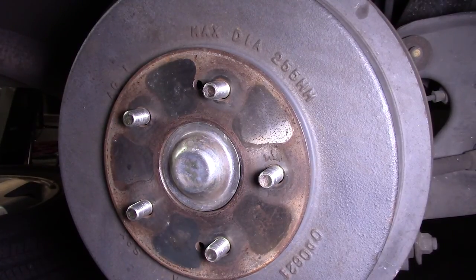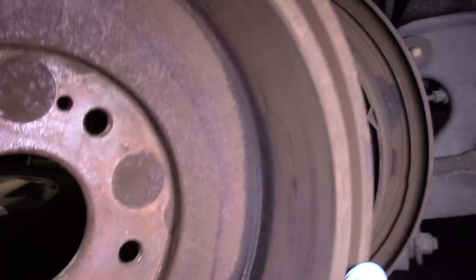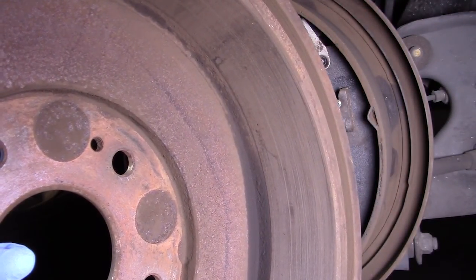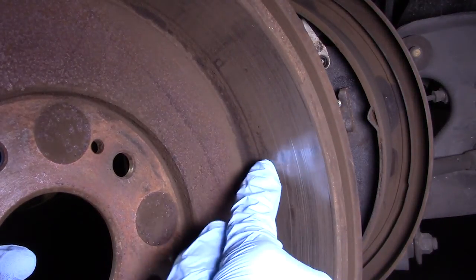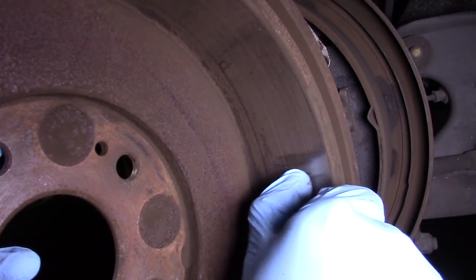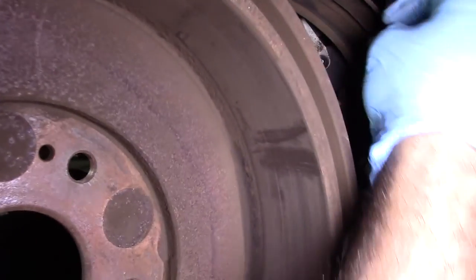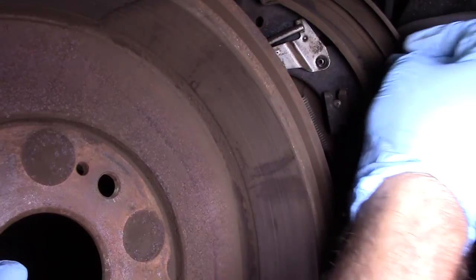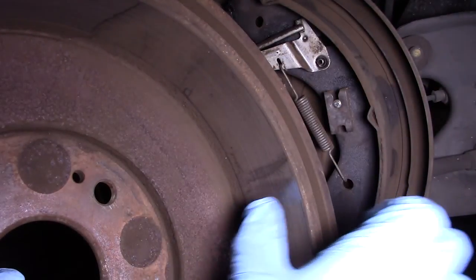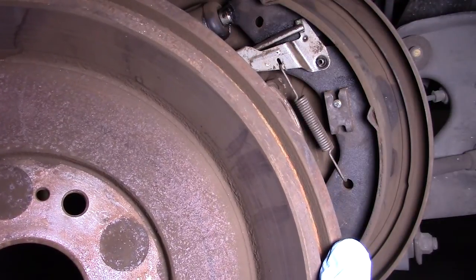I've got the car jacked up and got the wheels off. What I'm doing first is inspecting the drum, and I can already see — I can feel actually — that there are some grooves in this drum right here. I can get my fingernail over them. You can hear that as my fingernail scrapes over those grooves. Those correspond to grooves in the shoes. This is actually why the brakes are squealing and squeaking — as the shoes press against the drum, those grooves vibrate and cause the noise. You need a perfectly smooth surface.